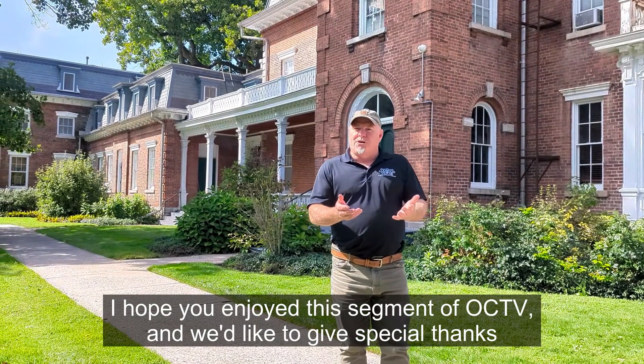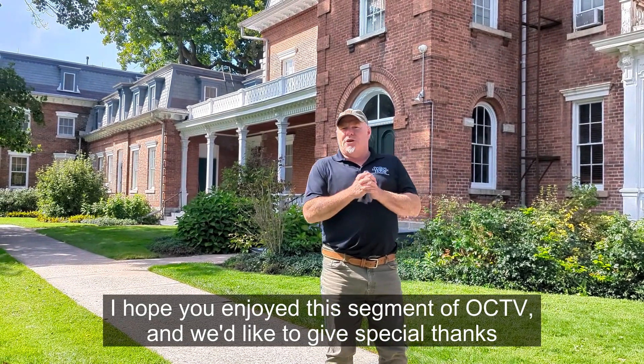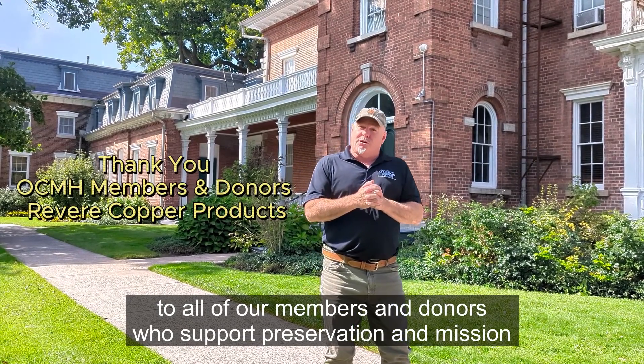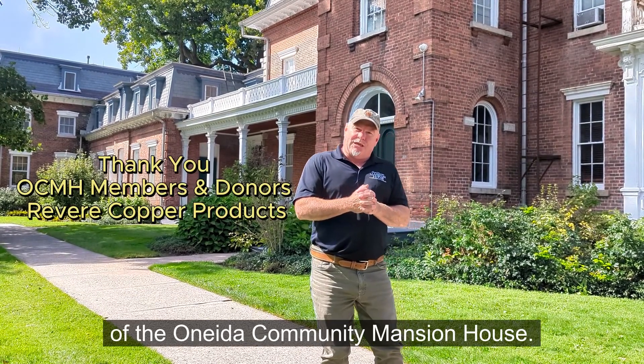I hope you enjoyed this segment of OCTV, and we'd like to give special thanks to all of our members and donors who support the preservation and mission of the United Community Mansion House.